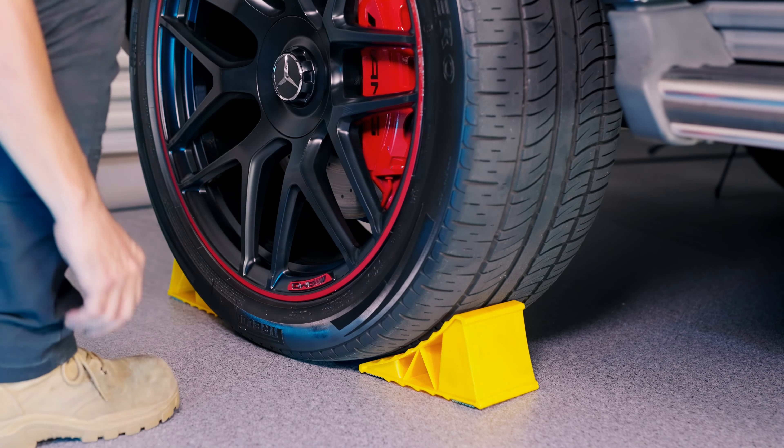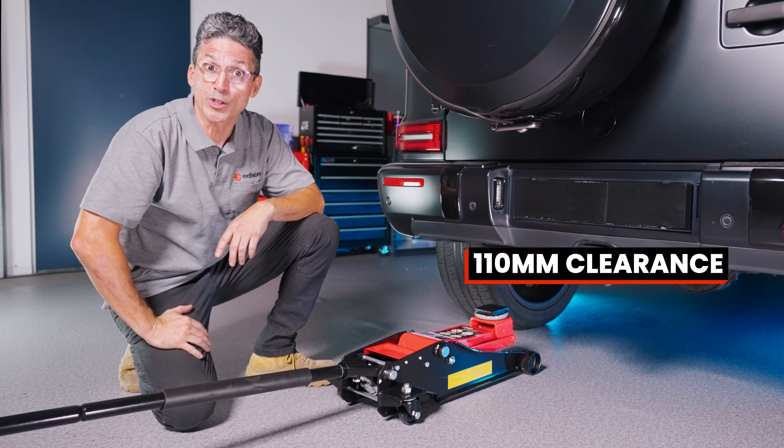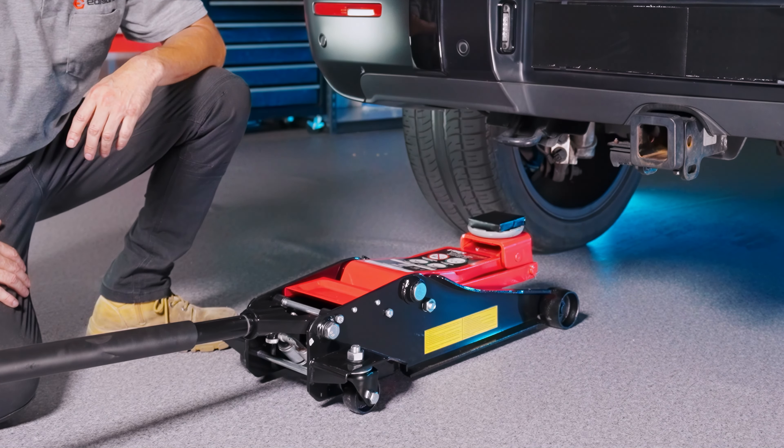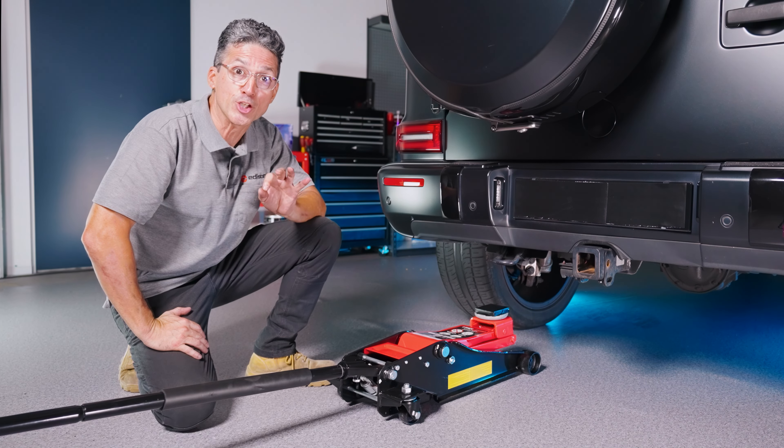Different cars have different jacking points. They recommend using the axle tube, which we're going to do. Protect that axle tube — I put a small block on the saddle of the jack to make sure nothing gets damaged and we get a good secure lift.